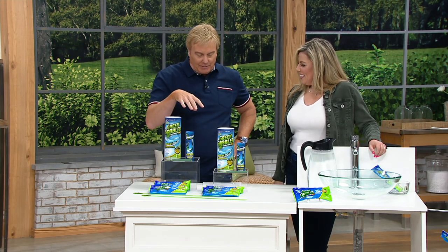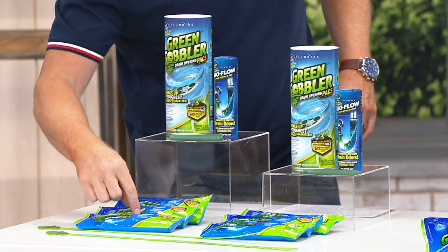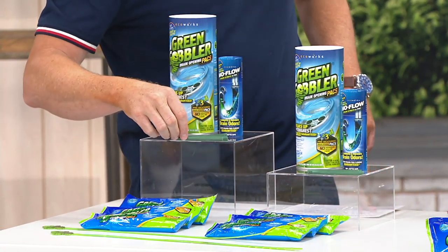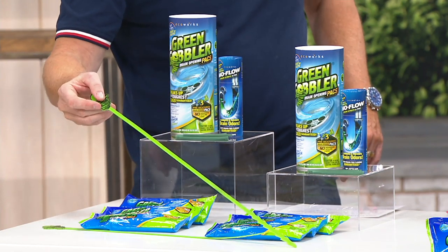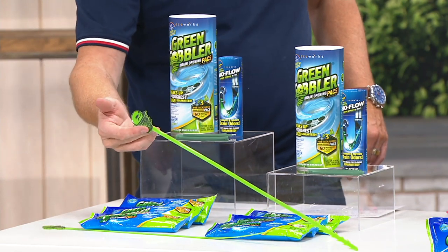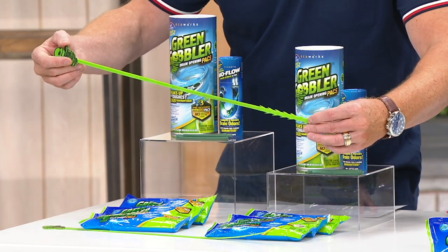Up front is the Green Gobbler — you're getting two of these packages, so a total of six sticks. And you also get these guys as well, which is going to be your hair clog remover. When you get those little clogs of hair in your shower, you can stick that down your drain.